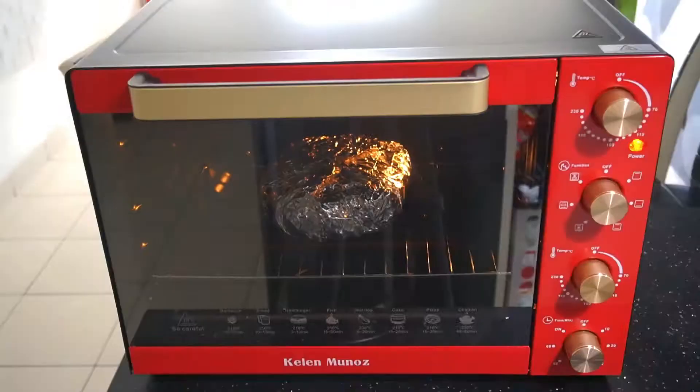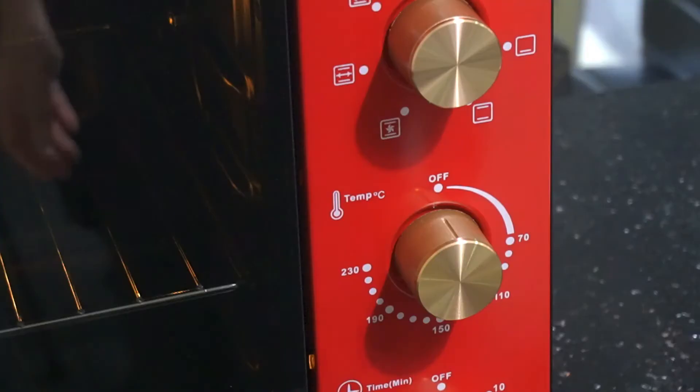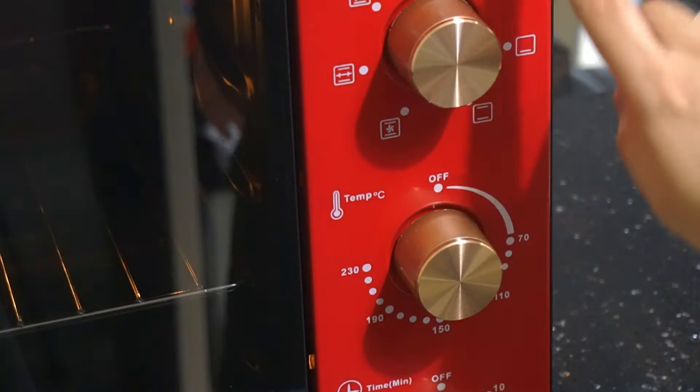The oven knobs are in golden bronze color — so pretty! I am in love with this oven. You can get it from MMX Malaysia.